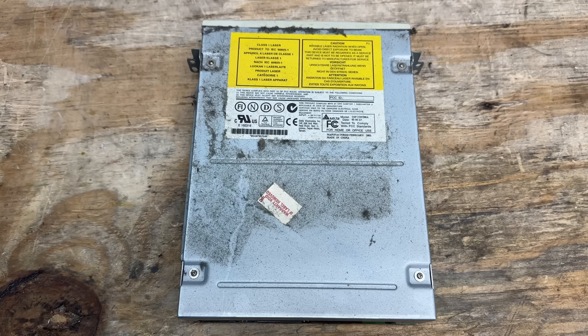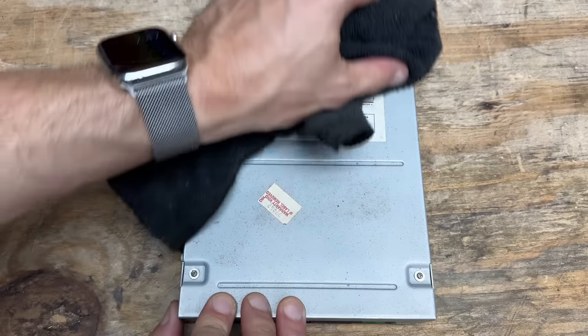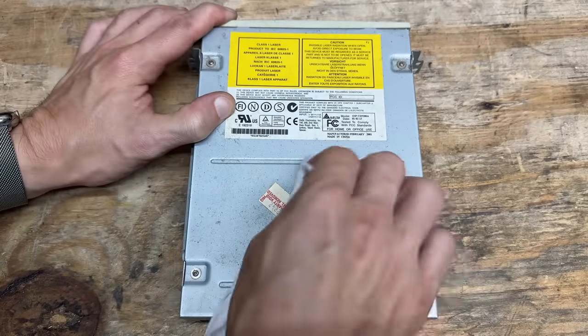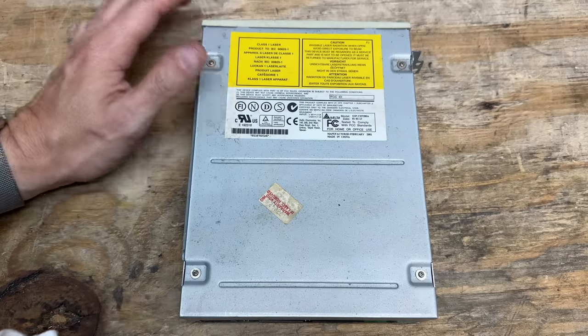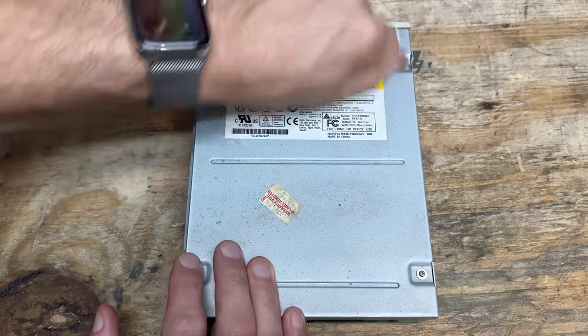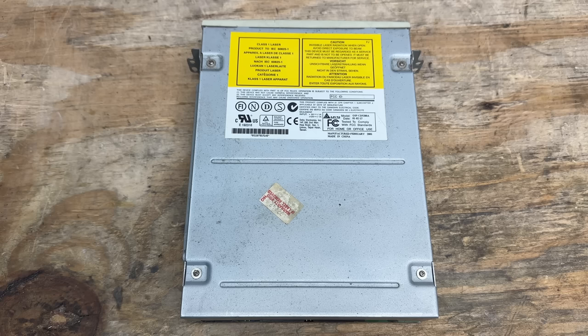And that CD-ROM drive is made by Delta, manufactured February 2001, and incredibly dusty. This system has the grimiest dust I've ever seen — it doesn't clean off easily. I have a feeling this system was stored in a damp location. It doesn't look water damaged directly, but it just seems like it was exposed to humidity.